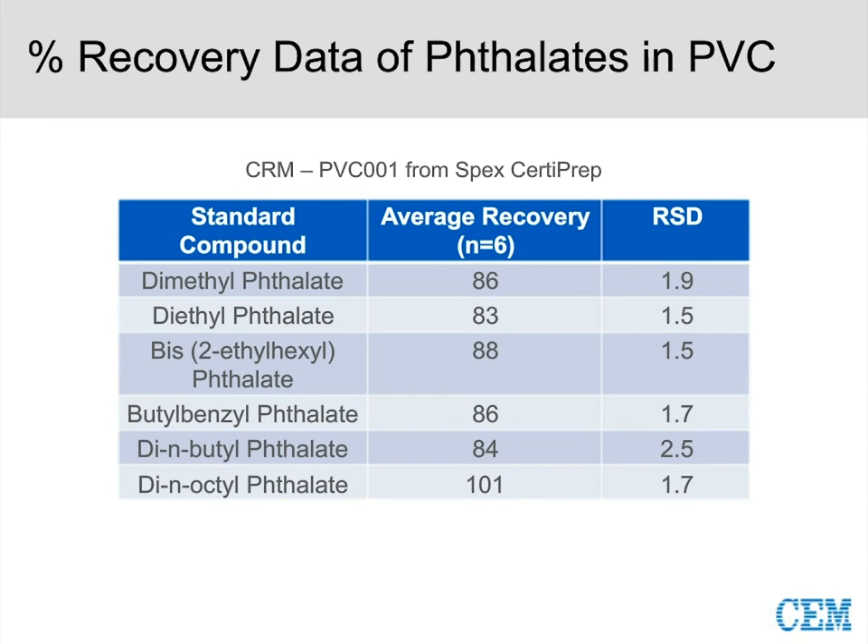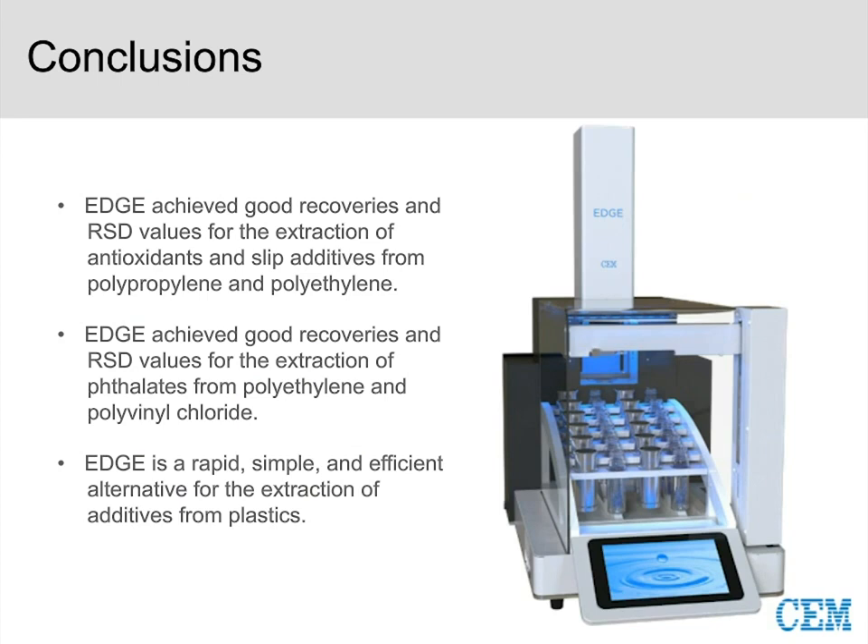In conclusion, we achieved good recoveries and RSD values for antioxidants and slip additives in polypropylene and polyethylene, as well as for phthalates in polyethylene and polyvinyl chloride. But beyond these specific analytes and plastics, the EDGE is a rapid, simple, and efficient method for all plastic extractions. No matter what additive or plastic you're looking at, I think you should be considering the EDGE — it's the technique that will modernize the sample preparation world and make it simpler and more efficient moving forward.